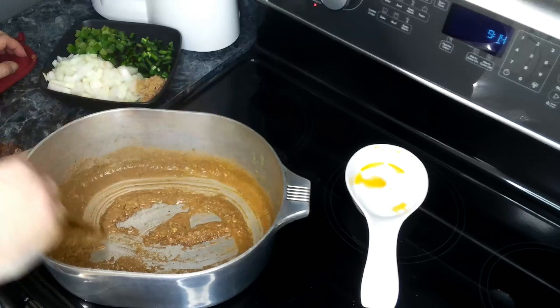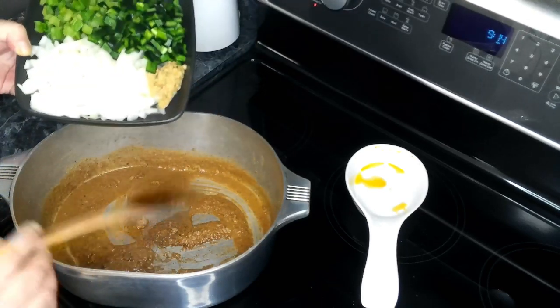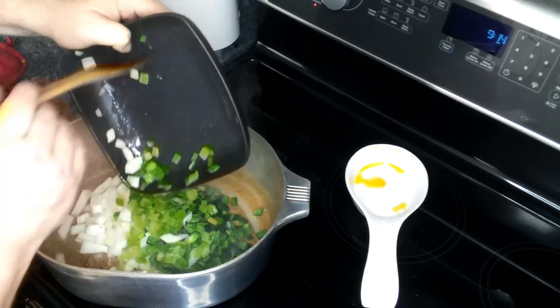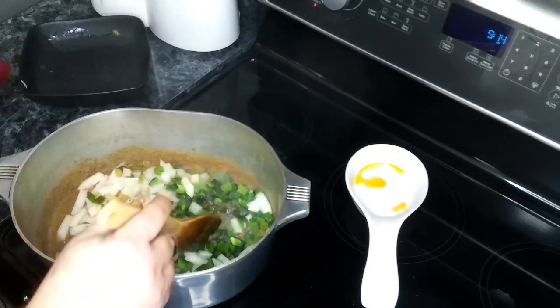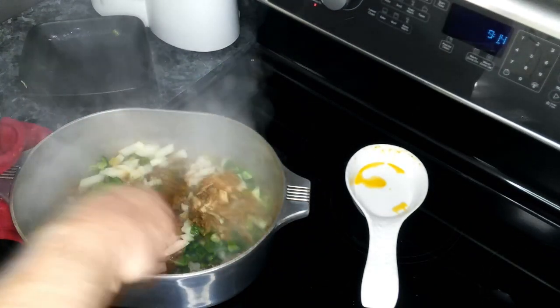I've got my roux about where I want it, so to this I'm adding in my onions, my poblano, my celery, and my garlic. We are going to cook this for about five minutes until our vegetables start to become tender.